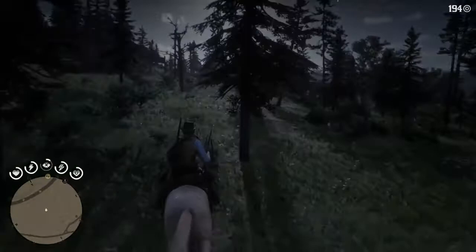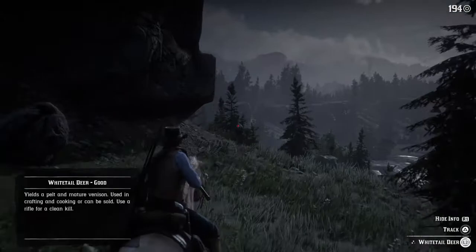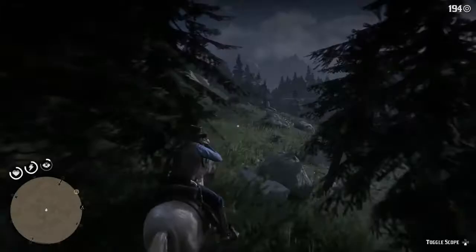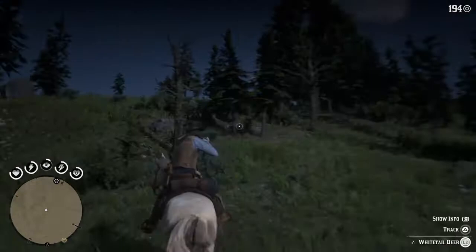Here we have an animal — a white-tailed deer running here, and its fur is on good. While I'm hunting it and pointing my gun, I go to show info. On the left-hand side at the bottom you'll see: 'using crafting, cooking, can be sold — use a rifle for a clean kill.' So it's actually telling you to use a certain type of gun. Here's a Springfield rifle and I'm going to try and shoot it.